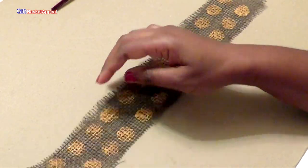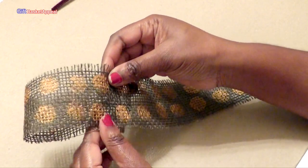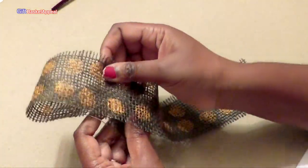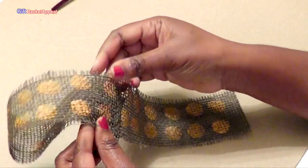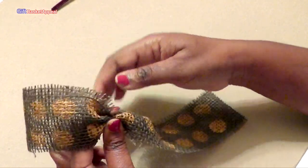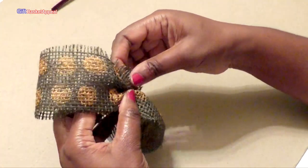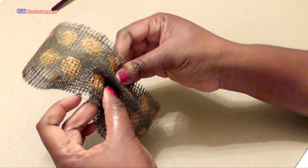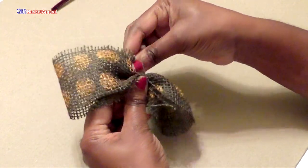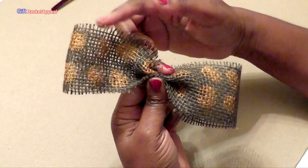This is going to be a really simple bow. All I'm doing is folding it — the other side you can't really see it as much, so we're just going to do two folds. I'm going to fold it and pinch it here, leaving a little bit out, and then fold this part under and pinch it there. You just want to make sure that both sides are even.